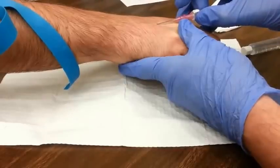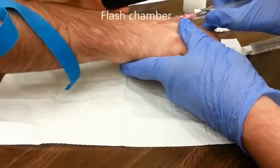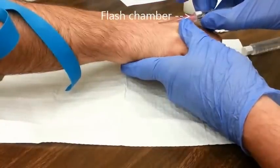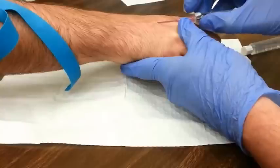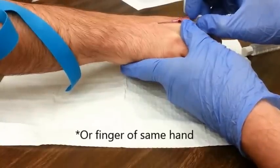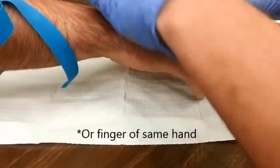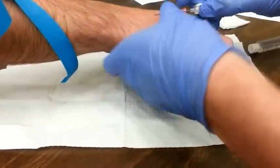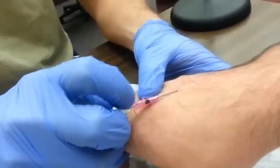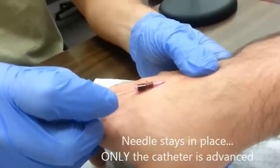Once you hit a vein, there will be a little flash chamber that will fill red. Red is filling the flash chamber, which tells you that you have indeed pierced a vein. If you are in the correct location, your next step is to advance the catheter off of the needle with your opposite hand. Remember not to move the needle — you are advancing just the catheter. Ideally, you would be able to move the catheter all the way up to the skin surface.